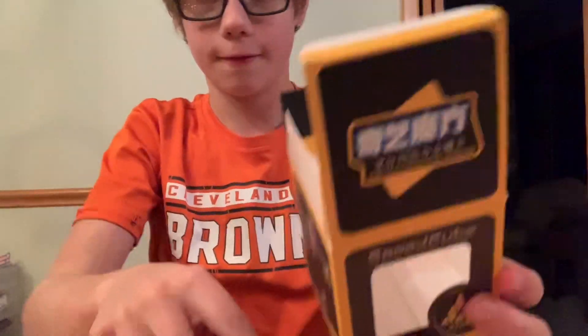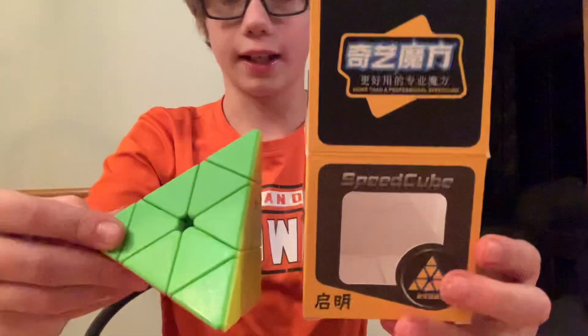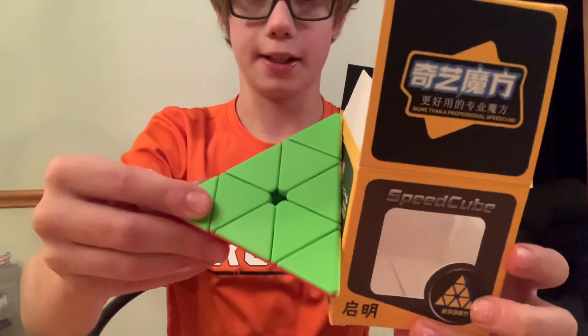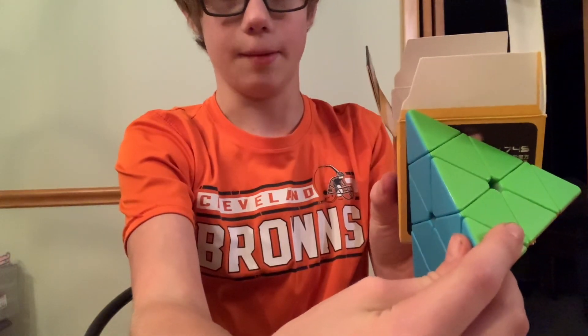How does that fit in the box? You can't really see it because of the camera angle, but that's right up against the box. Wait, it doesn't really make sense.